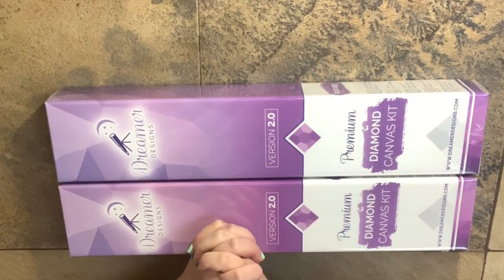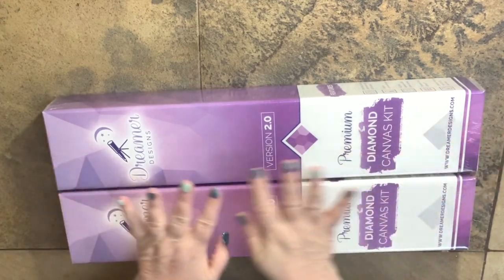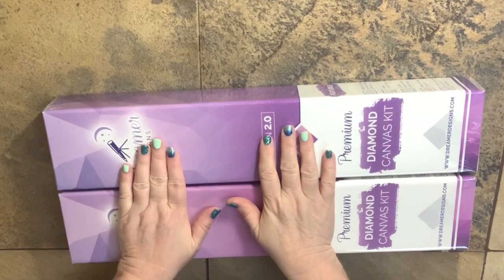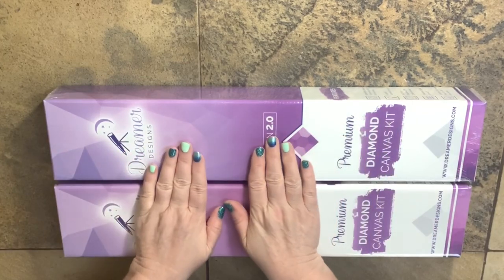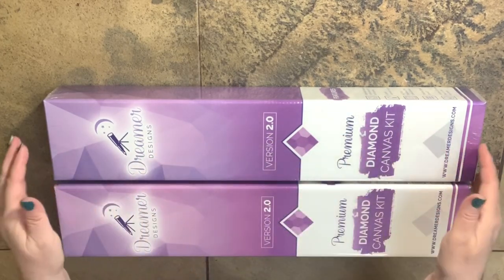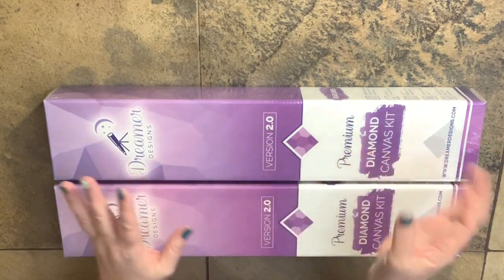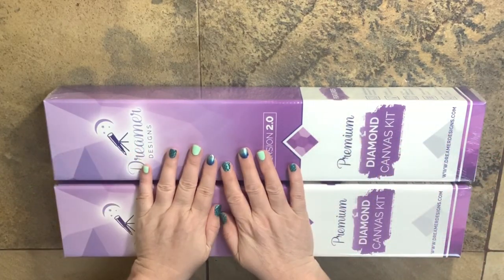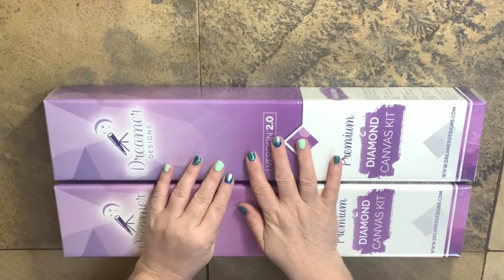Hello Diamond Divas, this is Melanie here from Melanie B's Creative Studio, and today I have my very first ever Dreamer Designs Diamond Paintings. I'm going to give you my first impressions using both of these. This video might be a little bit longer than my normal first look videos, but I want to really give you my first impressions from shipping, to quality, drills, canvas, and everything in one video.